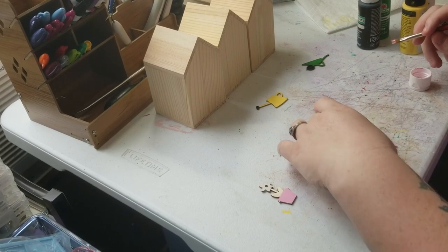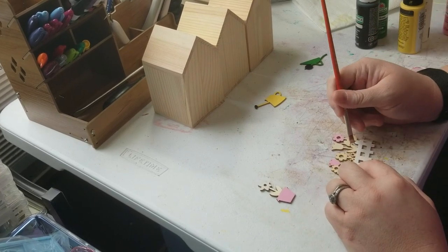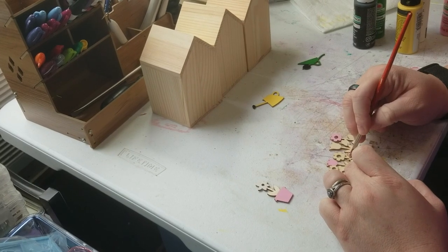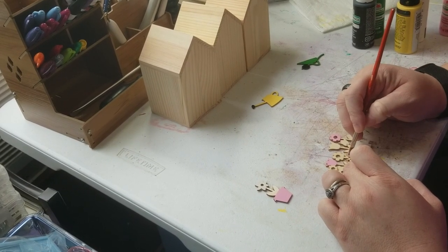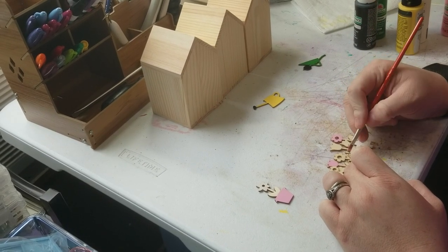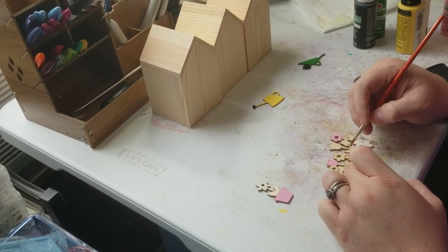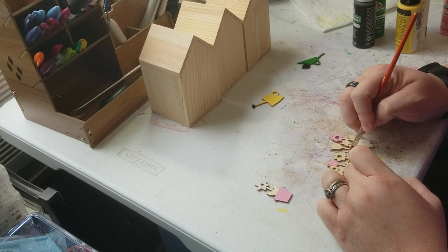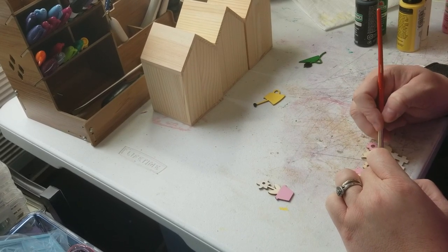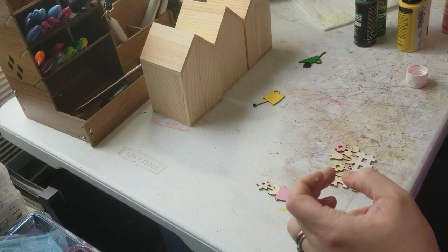Right now I'm just playing around and seeing what I've got. I would normally use a smaller brush but I didn't grab one — sometimes my brain just doesn't work right.